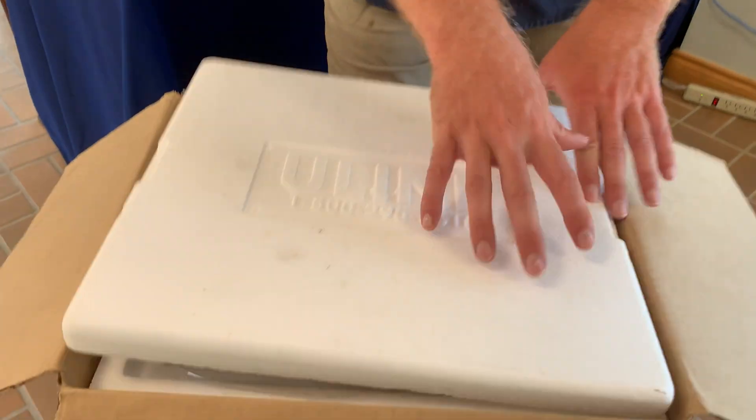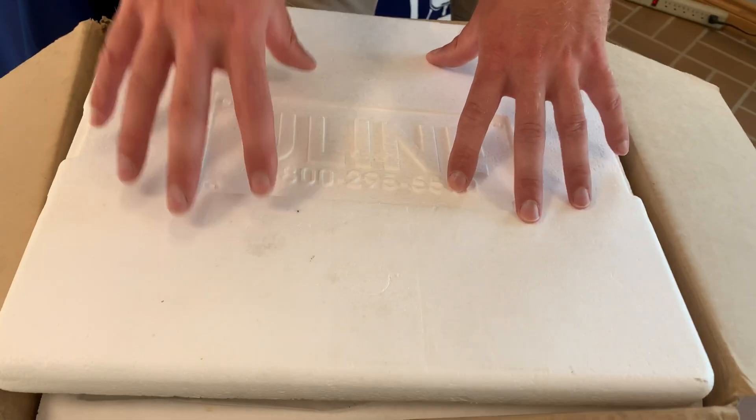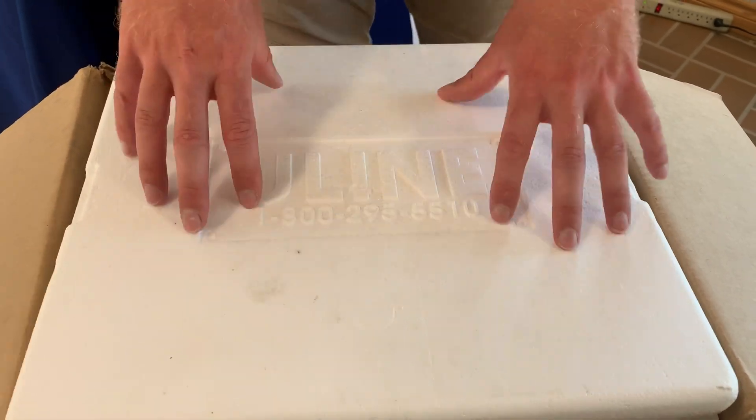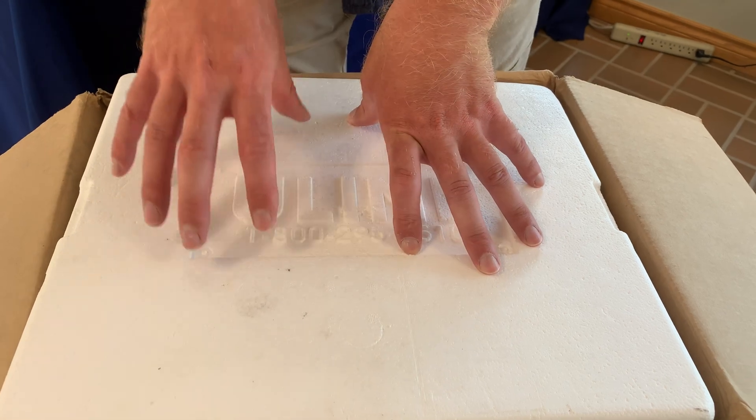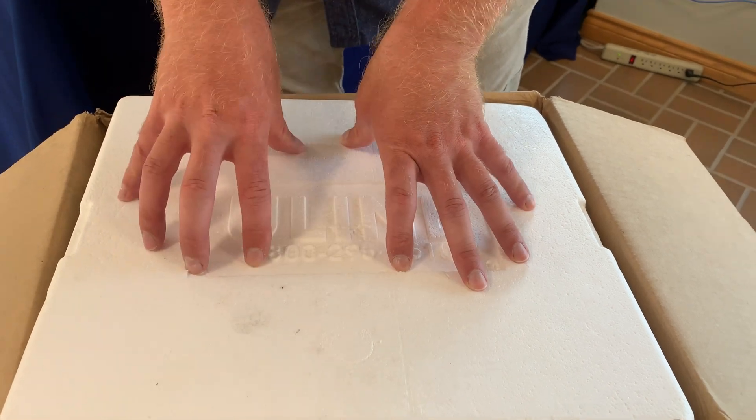Once you open up your box, we will have a return label right here for you. What you're going to do is take that return label, tape it to the outside of the box, and return the box and the ice pack to us here at the Center Region Office in Belfont.